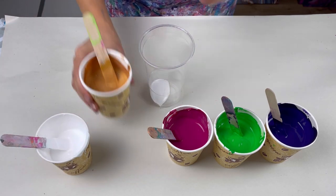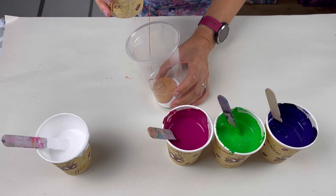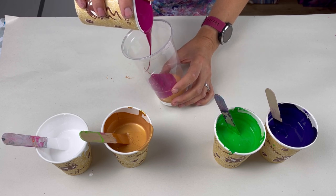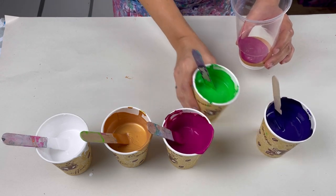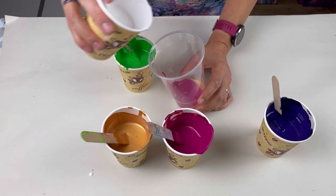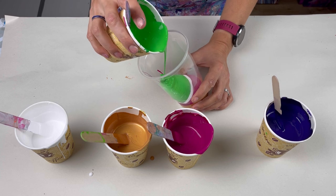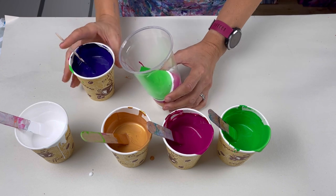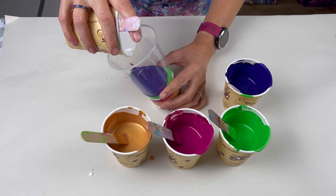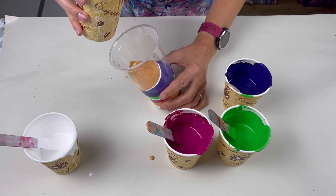I've done a straight pour before where I put too much white in the bottom and the centre of the puddle was just too white — I didn't like it, so I've learned my lesson. Just a little bit of gold. I quite like doing small layers in the centre because you get a bit more detail there. I'll put a splash of white between the gold and the pink just to try and separate them. Now I'm starting slightly larger layers, but I'll try to keep the white layers a little bit thinner because I don't want a white painting.